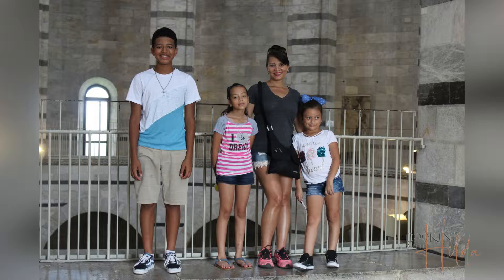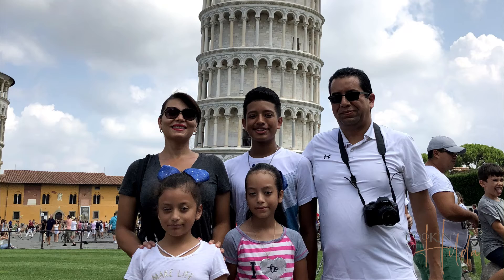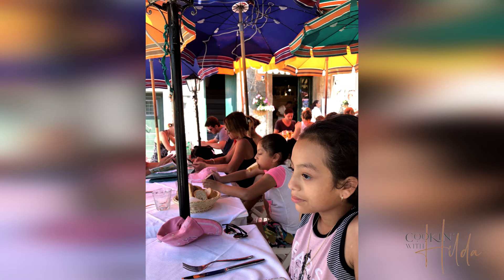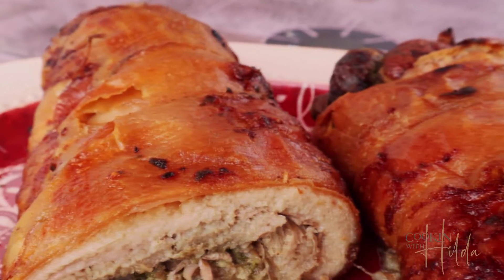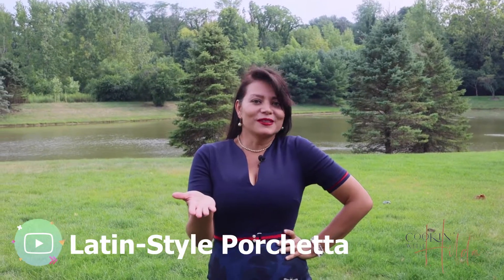It has beautiful views with the Mediterranean Sea. But Italy is not just known by its beauty — it's also known by its delicious food. And today in this video we are going to talk about porchetta. This porchetta is not going to be that classic; it's going to be a porchetta with a twist, because we are going to add some of the herbs that we enjoy in our Latin culture. So let's talk about this delicious version of porchetta.